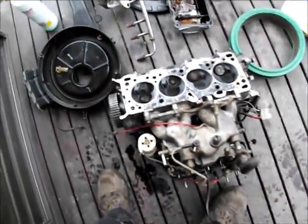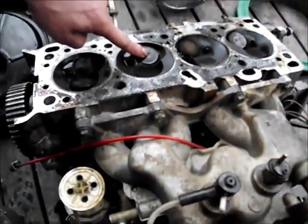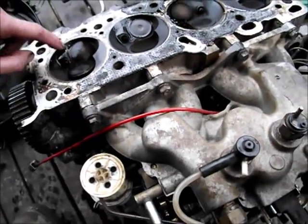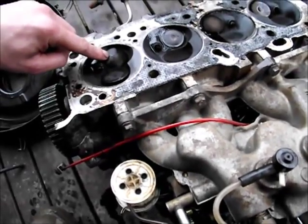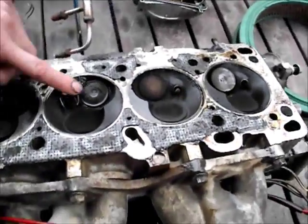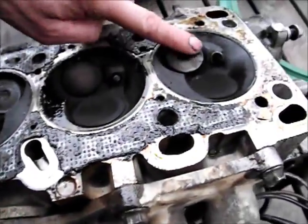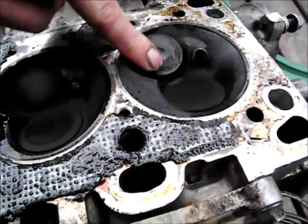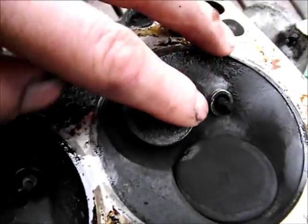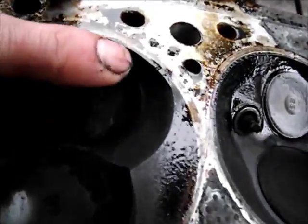Understand that the valves — especially the exhaust valves — primary means of being cooled is when the valve closes and seats. When it seats, it transfers the heat in the head of the valve to the seat and the cylinder head. This valve has been really hot. The heads of the other valves are all flat — pretty much flat, some a little less so, but reasonably flat.